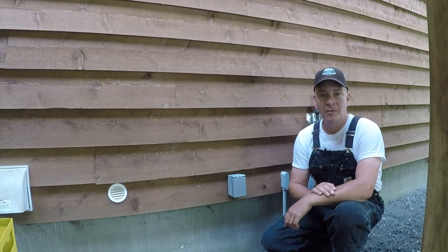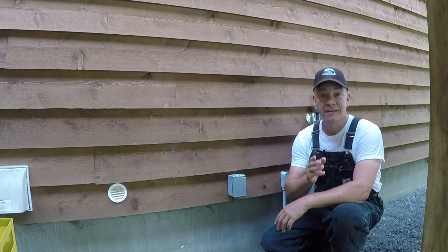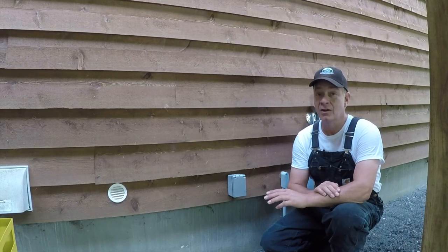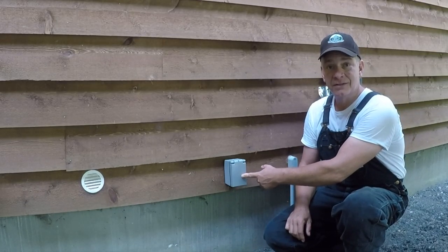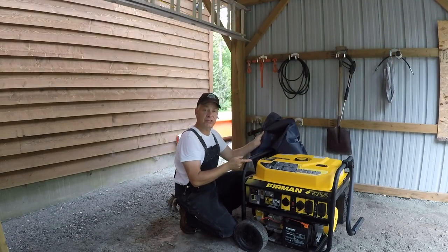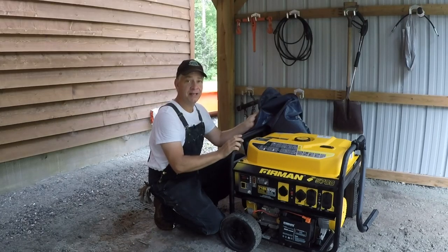But there is a much more economical option. It's more manual but it does the exact same thing, which I think based on the questions and comments I get on the channel, a lot of folks are not aware of. It's this little plug sitting on the outside of my house. That plug, paired with a portable generator, will do the exact same thing — just not automated. Let me explain how it works.